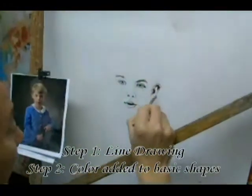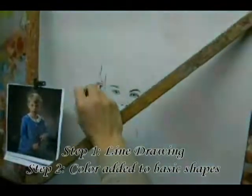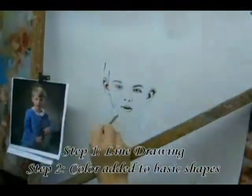In the second step, color is added to the basic shapes that have been drawn. There's a lot of detailed work that goes into this step, which builds a foundation for the painting.